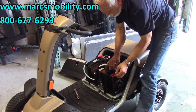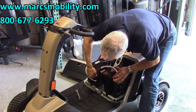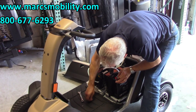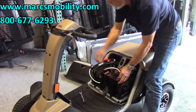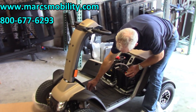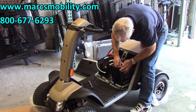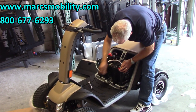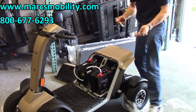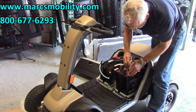You will get a spark when you put the batteries in, so you might as well turn the key off first. Turn the key off, then put your lock nuts on. You will need a half-inch and a 9/16 because the bolt is bigger on one side than the other. The 9/16 side you will hold here, and you screw in with the half-inch.